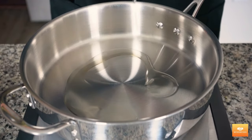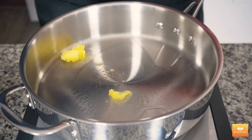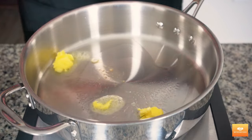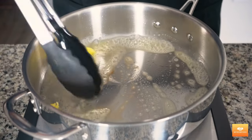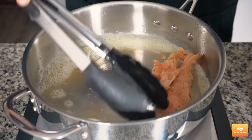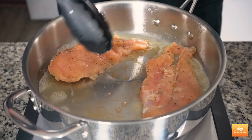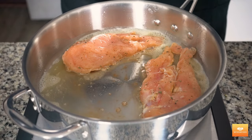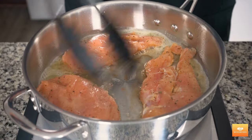Time to cook. In a deep bottomed pan, I have added one tablespoon of olive oil and one tablespoon of butter on medium to high heat. The olive oil will prevent the butter from burning. Once my oil has come up to temperature, let's place our chicken breast in the pan and sear it for about two and a half to three minutes. Chicken breast cooks quickly and I would recommend keeping an eye on it constantly while it cooks.